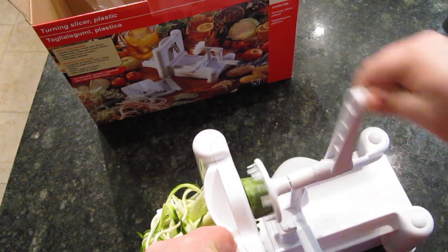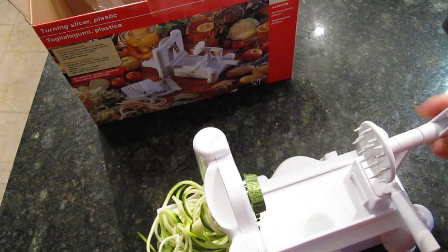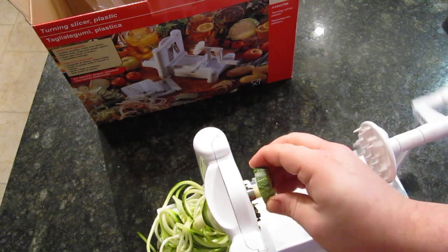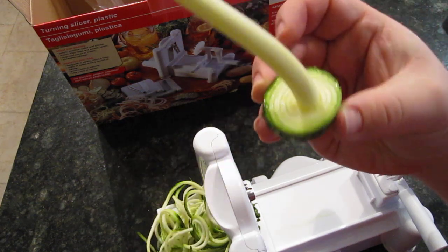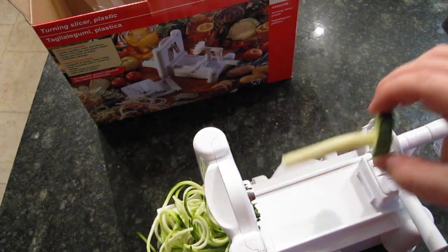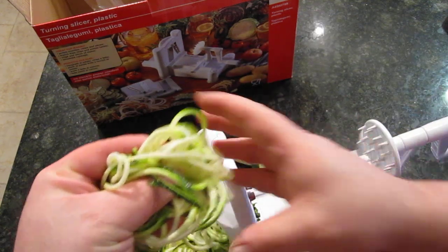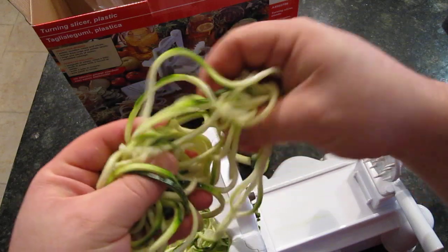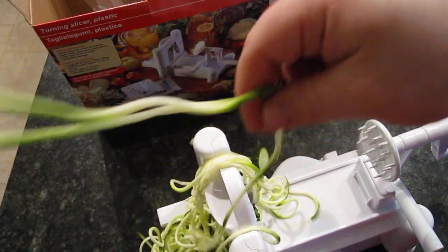Almost at the end — five more turns. That's it. Look at that — that's what's left over from the zucchini. Make sure when you're pulling this off that you're careful with the blades because they are very sharp. And look, we got all these noodles! Here's just one of them — look how long that is.